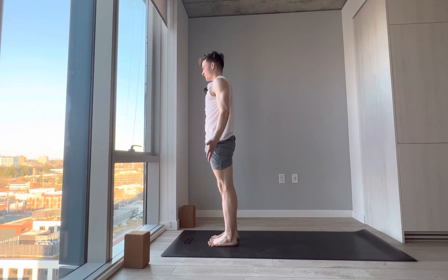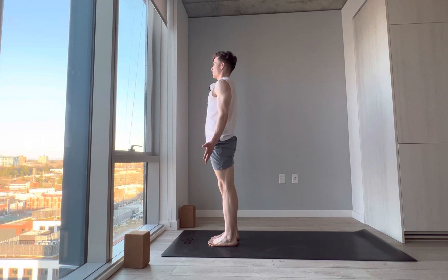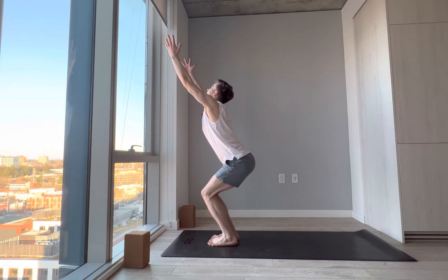We're almost there, almost finished. Give yourself some gratitude for working hard. Coming back into chair pose, Utkatasana — bend the knees, shift the weight to the heels, squeeze the legs towards each other, glutes engaged. Chair pose — everyone's favorite pose, or probably not.